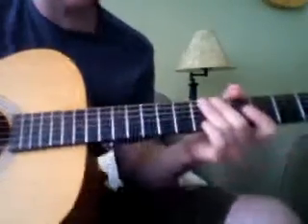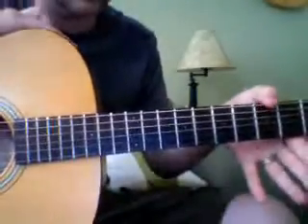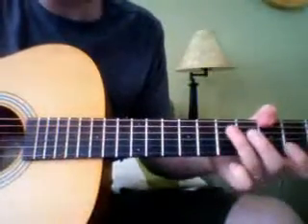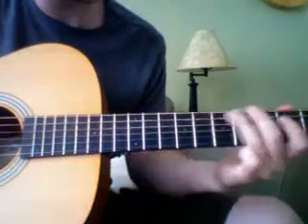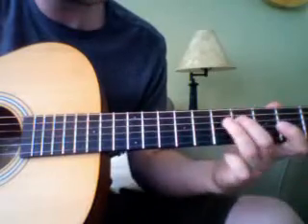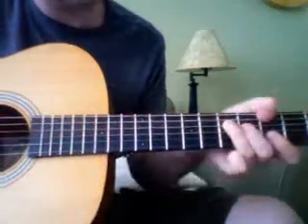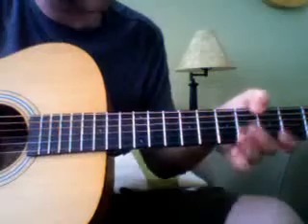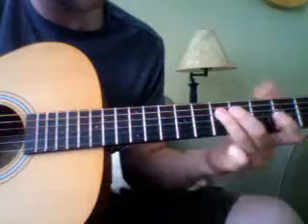This is Edge of Desire by John Mayer, and the way that he plays it is actually with using his thumbs. So slowly it would be like this. He does that for the first chord and the second chord — A and then up to D.